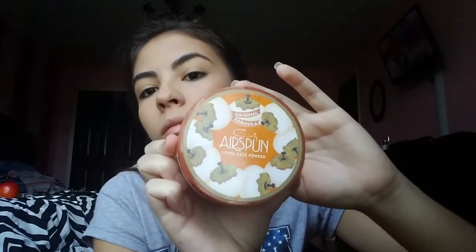Next I'm going to be taking the Airspun Translucent Loose Face Powder. This is one of my favorite face powders — it works super good. I'm going to be baking to make sure that my concealer sets.